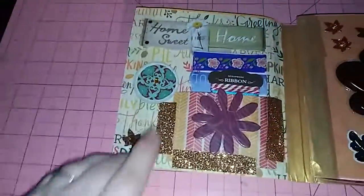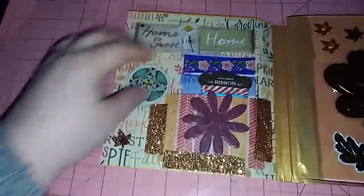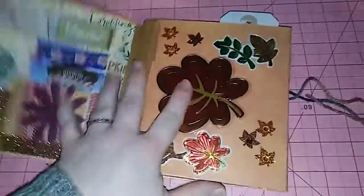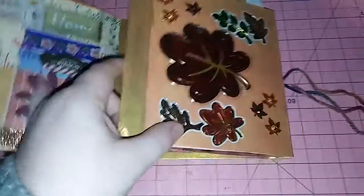Here's the first page and I put samples of washi. It wants to flip back on me. And then this page I just put some fall leaves.